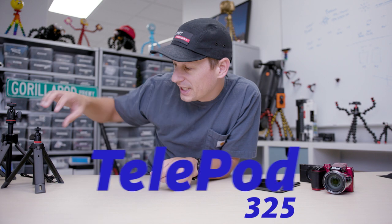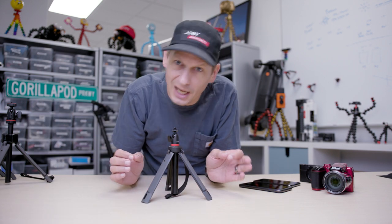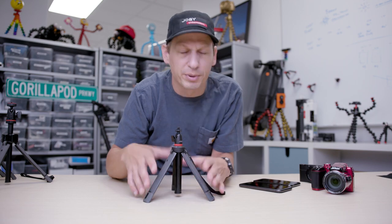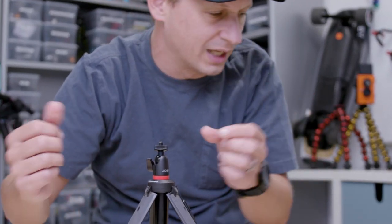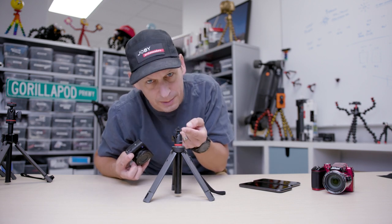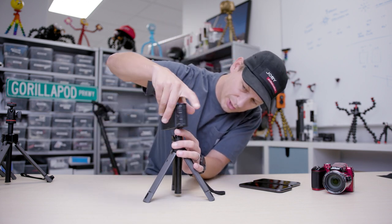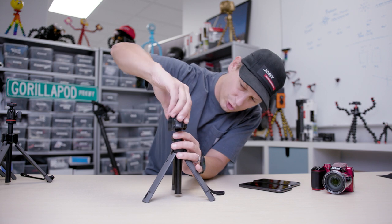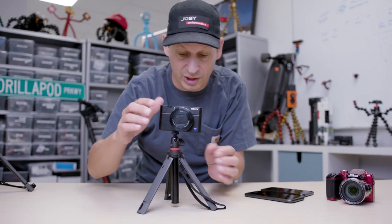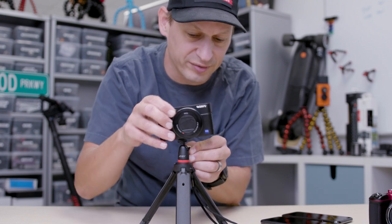Let's kick it off with the Telepod 325. That means it holds 325 grams, which is about 11 and a half ounces. It's a great little tabletop tripod, but it's so much more than that. You can mount anything on top with this quarter-twenty mount — mics, lights, anything. We've got a cool little tabletop stand, and I can level the horizon with a great little ball head, which can also go to portrait mode.